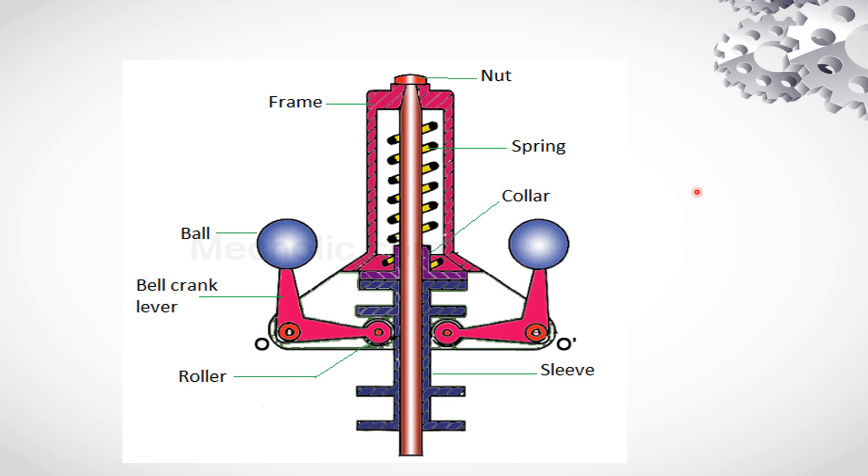Now we are going to show the parts. First of all, this is the balls. And this is the bell crank lever. This is the roller. This is the rotating center. This is the sleeve. This is the collar. This is the spring, which is also mounted in the frame. This is the shaft — the engine shaft. This is the nut.